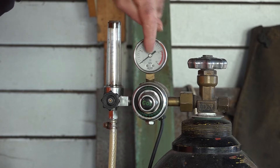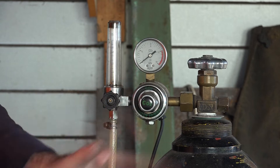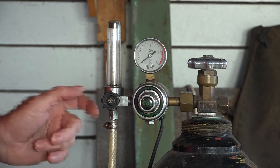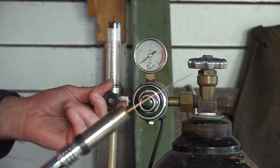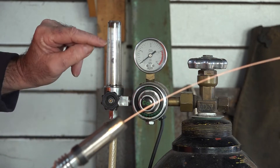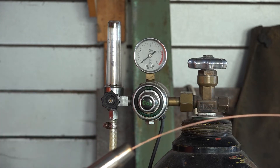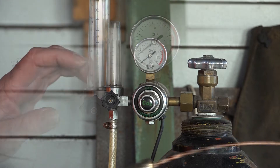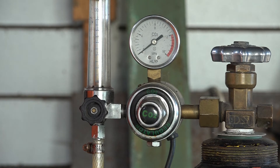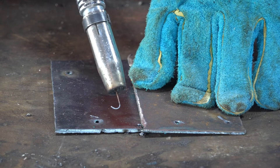We'll turn the bottle on - the needle didn't move, so it looks like the bottle is empty, but it's not actually empty. That's another thing I like about flow meters: when you think it's empty and go get it refilled, there's still gas in it. If you pull the trigger you can still get gas out - I can get the needle right up to the top. We'll set it to about 10 milliliters and see if we can weld with that amount.